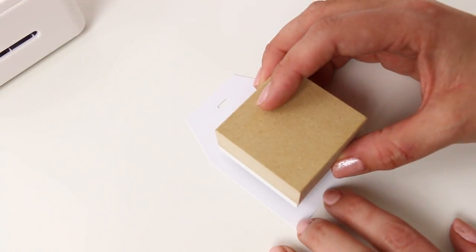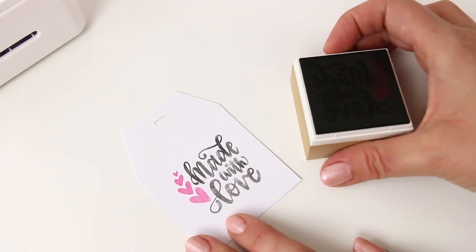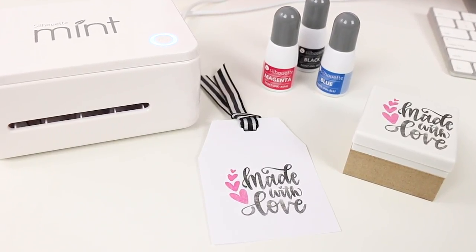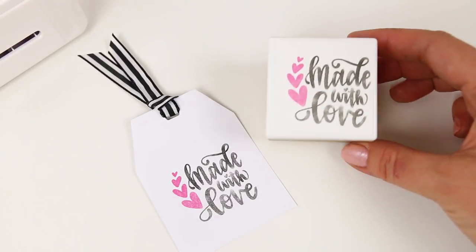And that's it — you are all ready for some stamping! I hope this video is helpful for you. If you liked it, be sure to give it a thumbs up and subscribe for lots more craft tutorials and ideas. Until next time, happy making!